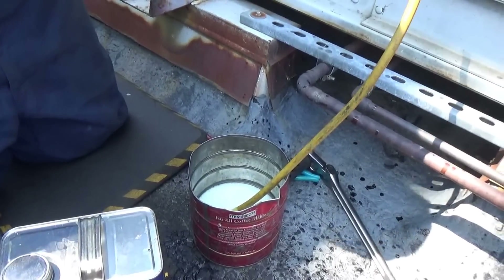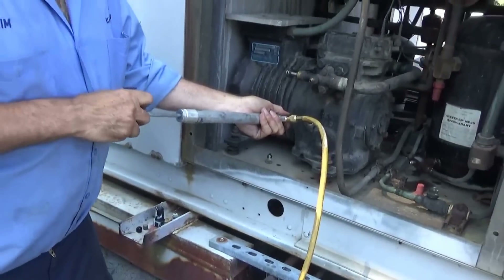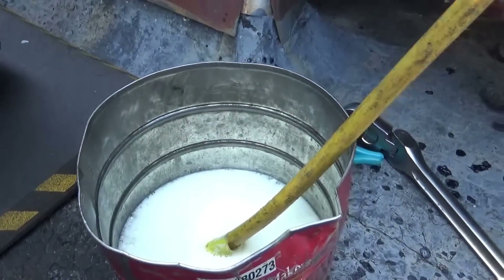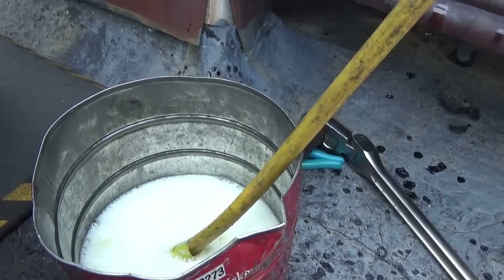He lost all the freon in the system and got coated with the oil. We're taking the oil out — you can see the bubbling oil down here. That's the freon in the oil degassing.